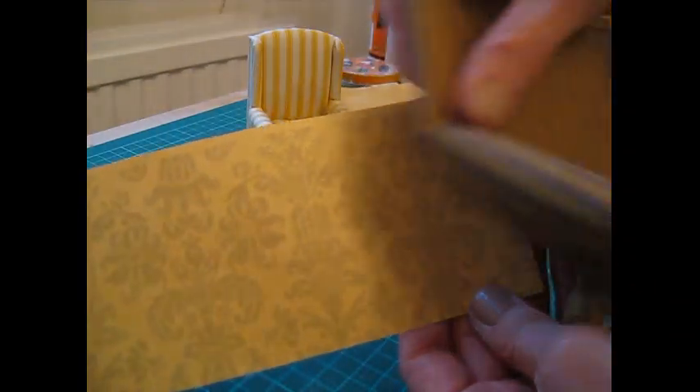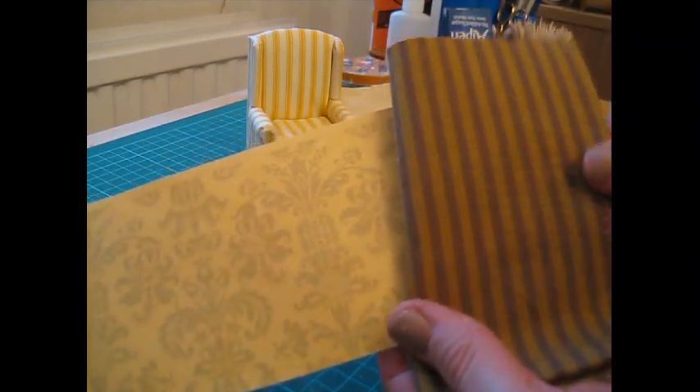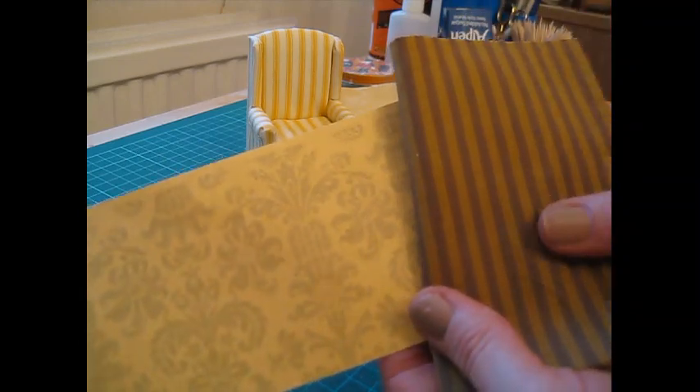Another stripe here, and this is where computer screens don't help when you're trying to choose fabric online, because this looked like a sort of dark gold and grey stripe. So that's totally the wrong colour, but again another really lovely fabric there.